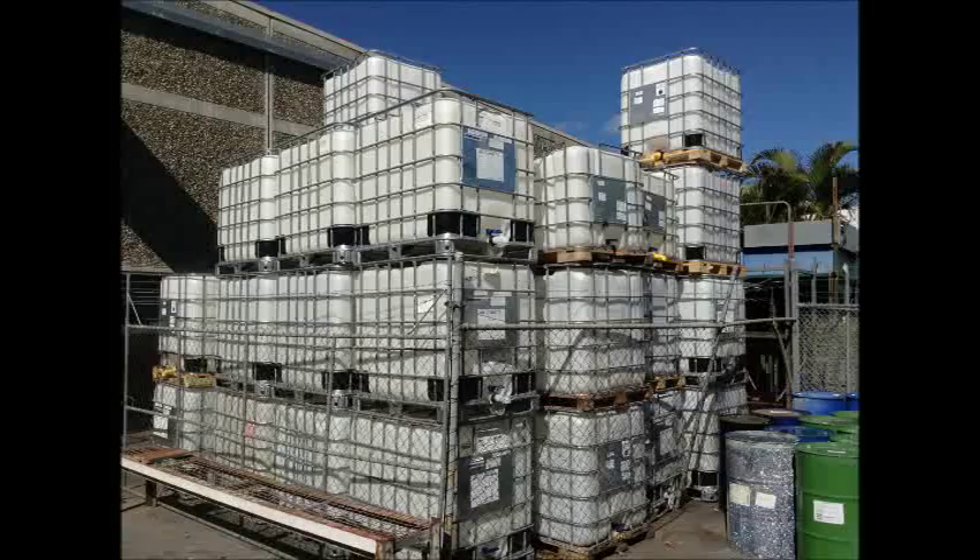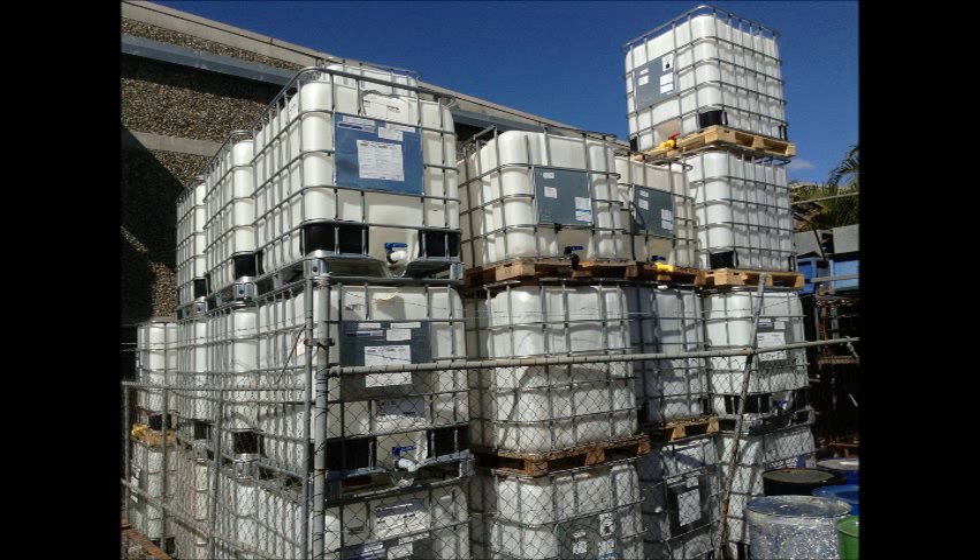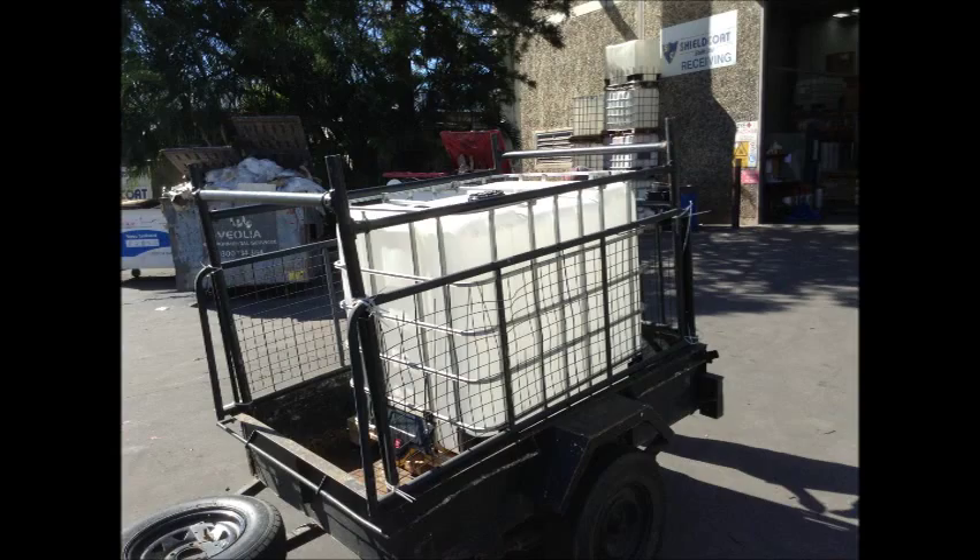Just here to pick up one of these thousand litre IBC things — they're like a water tank and I'm giving them a bit of a rinse out, they're going to be sweet. They've got heaps of them here. Give Shieldcoat a yell or shieldcoat.com.au mate — I've got two for a hundred bucks.